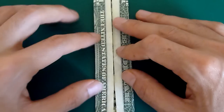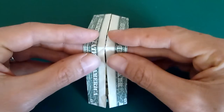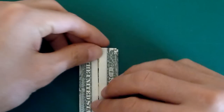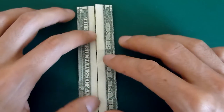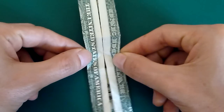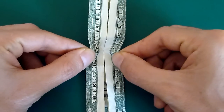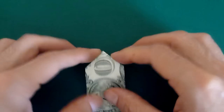Then arrange your bill vertically and fold it in half away from you — just to make a crease in the right place — then straighten it back out and unfold it. Now take hold of the left and the right edges of the bill and pull them together, and you'll find that the bill will kind of collapse in half.